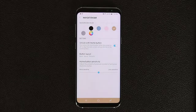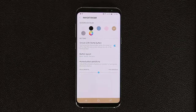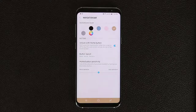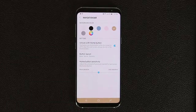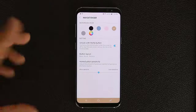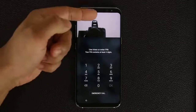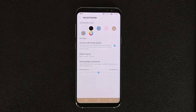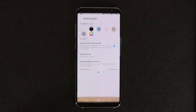One more thing before we exit — there's an option called 'Unlock with Home Button.' The home button works even when the display is off. If you don't have fingerprint, iris, or any security set up, enabling this lets you press and hold the home button while the screen is off to skip the lock screen and go straight to your home screen. If you do have a PIN set up, pressing and holding takes you to the PIN or iris scanner prompt instead.